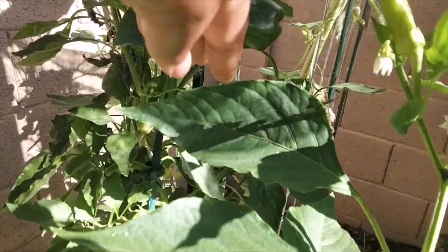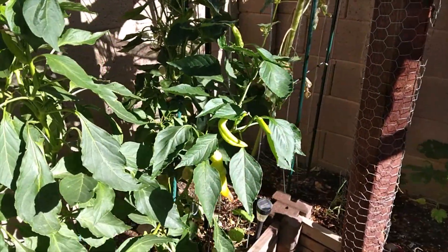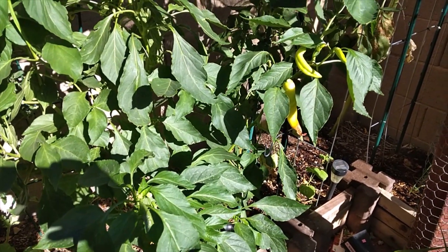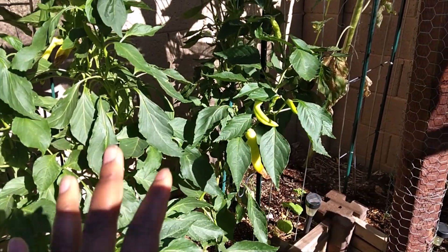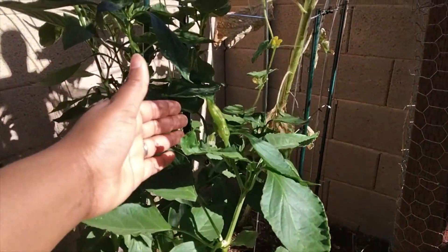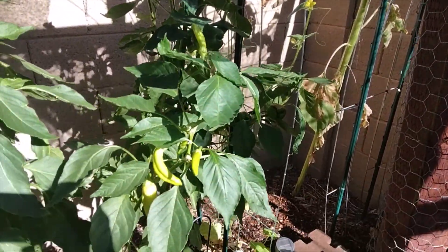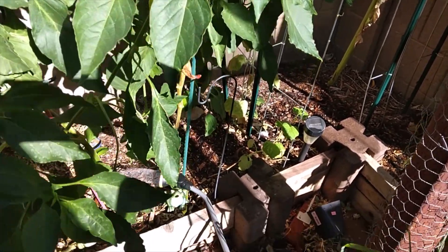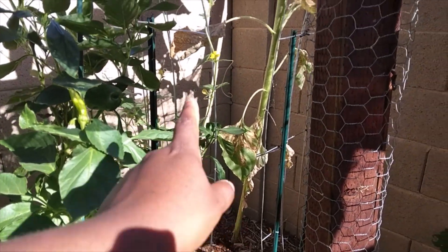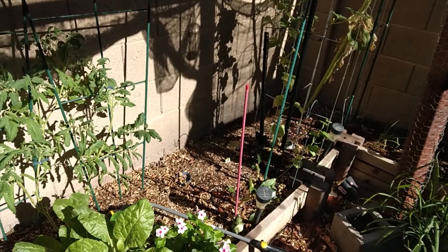Since we have some things going on with these plants and I wanted to plant something different here anyway, I'm going to take off all the fruit I can and make sure I get that in the freezer. It's already putting on new fruit, which I'm not going to wait for. I'm going to allow this spot to get healthy again — the soil is a lot lower — and I'll give the sun to this Armenian cucumber so it can grow faster.